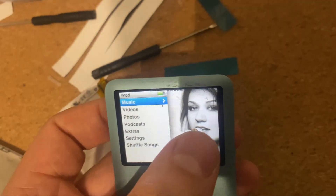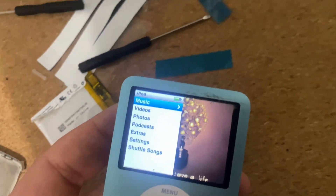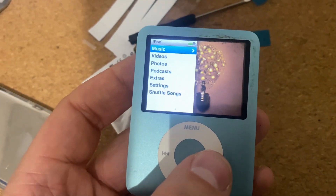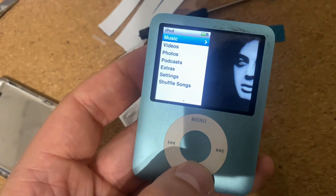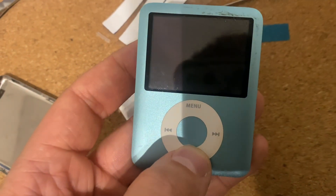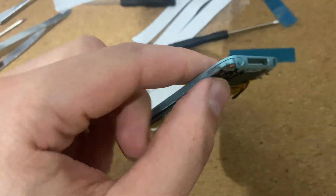It works! Obviously it's very gunky because of the tape I used, but I've got isopropyl alcohol coming tomorrow so I can get that all cleaned up. Now it's time to get the cover on — I'm going to turn this off again, put it into lock mode, and put the cover on.